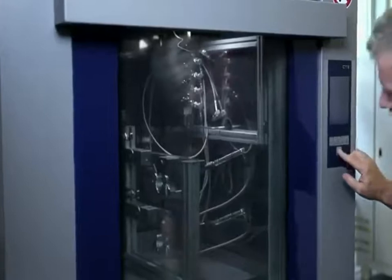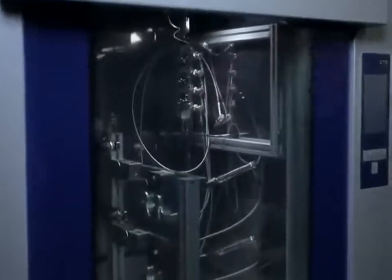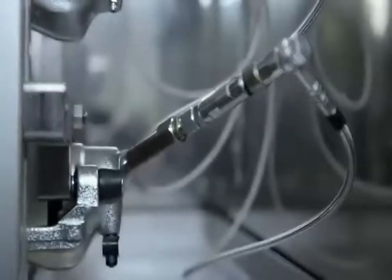In addition to the individual tests, the quality of the brake calipers is spot-checked at the laboratory. This is where the remanufactured brake caliper has to resist 200,000 simulated emergency stops.